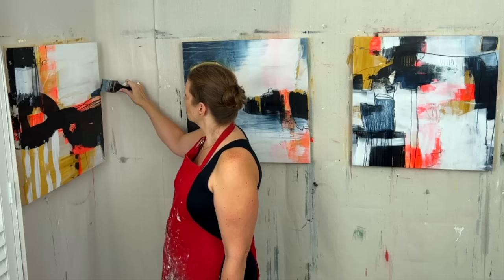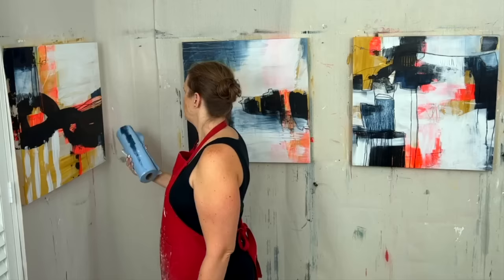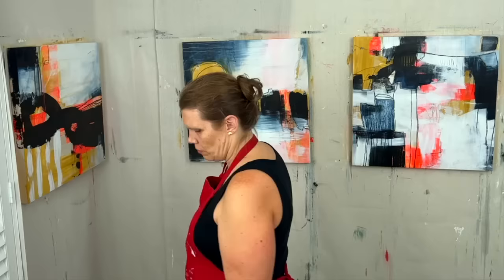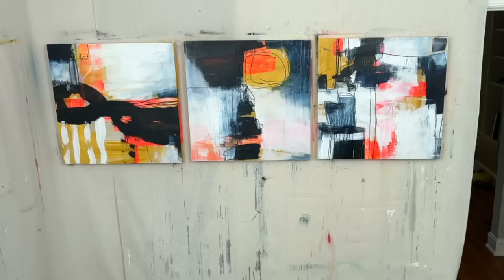I promise it's more fun just to keep going, but it does take practice for me — just the same as you. Off my soap box about that. So I'm using this paper towel roll to blend colors together.